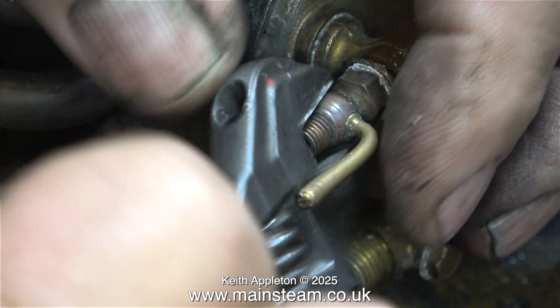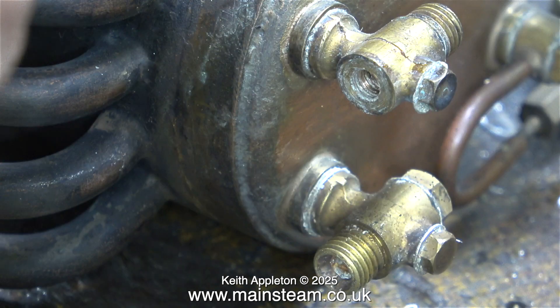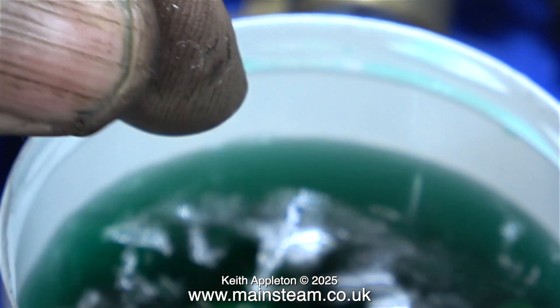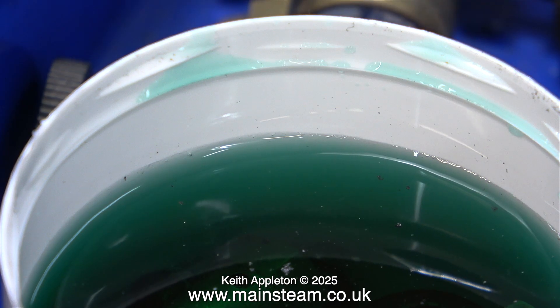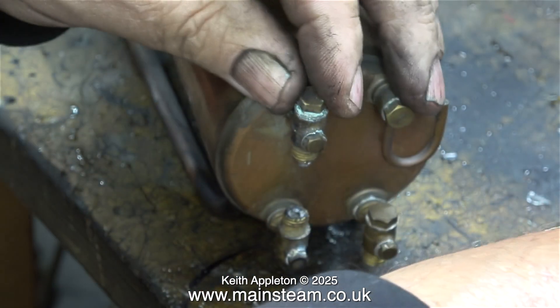This water gauge fitting has a blowdown valve fitted. I can't see this being any good either. I'm carefully removing it, trying not to break it. The thread inside the water gauge where this tap was fitted looks to be okay. The drain tap along with all the other parts goes into the little pot of acid in a box on the bench. Tomorrow I will inspect the progress and see how much of the limescale has disappeared.